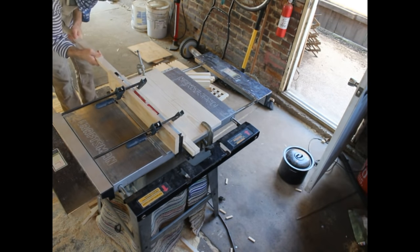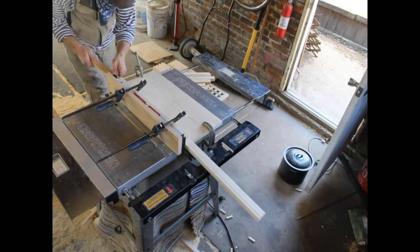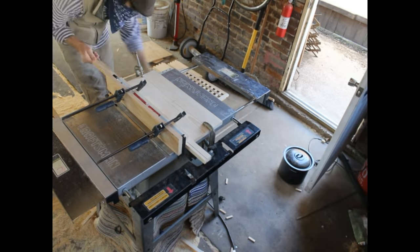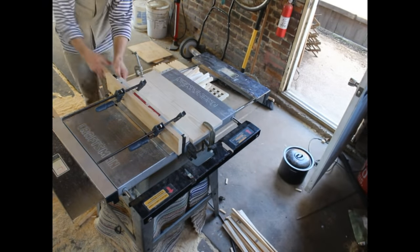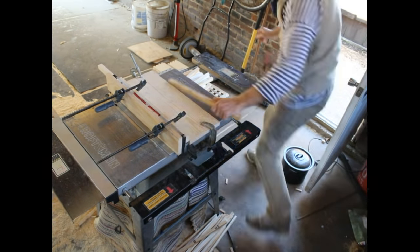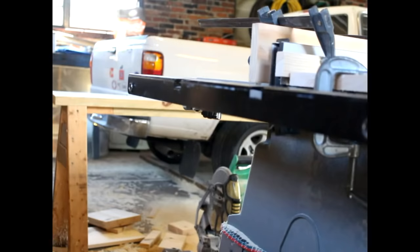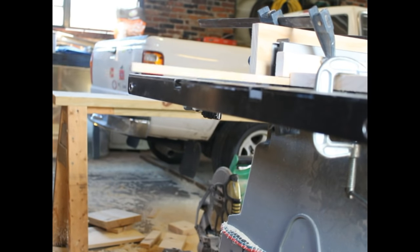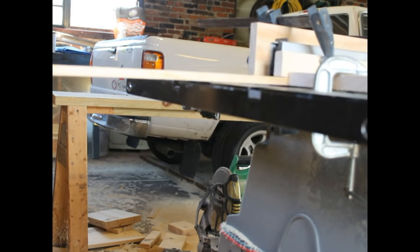I run them through and get one off of here, then I'll run them through again after I readjust the size of the plate. Now I run them through and get two more — just checking the size — so I end up with all the bottoms. Then you have to run a kerf through the middle of the bottom so that the wax can sit in the little groove. I'm running all 72 through here.